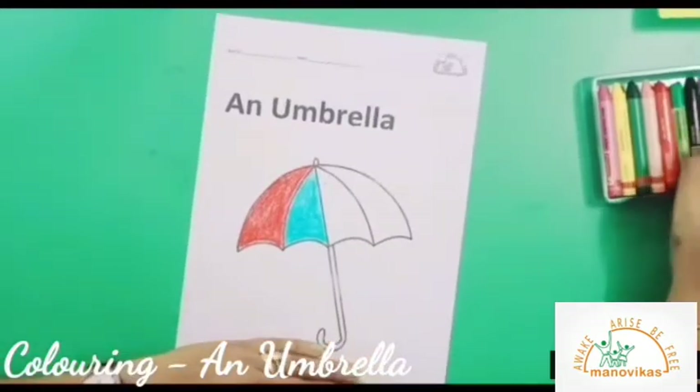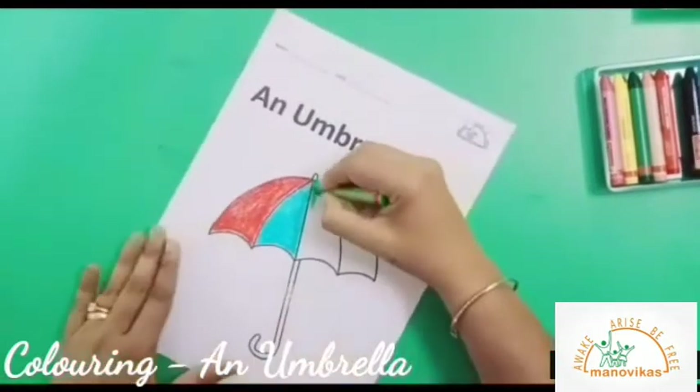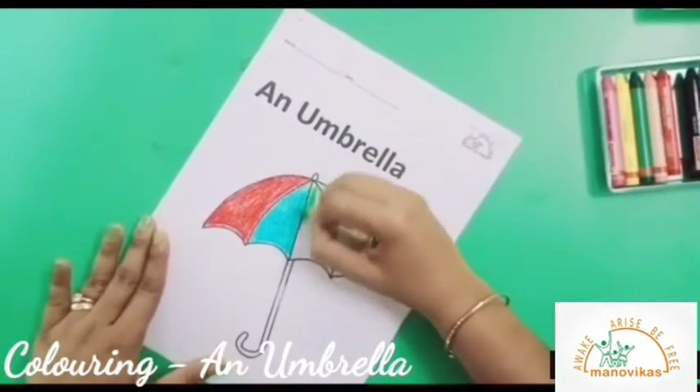I will pick a green crayon to color this part. Remember to color inside the black outline.